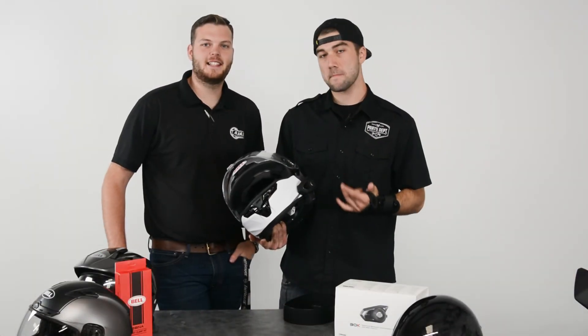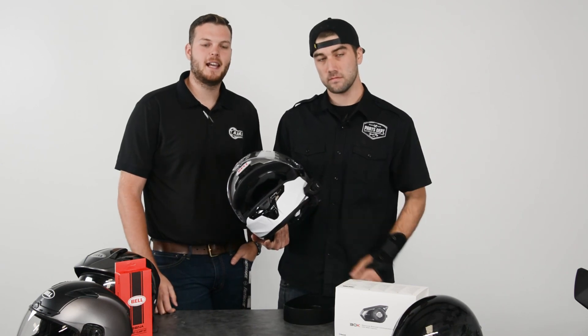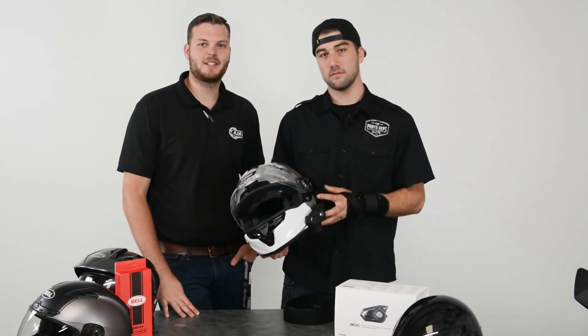If you're interested in getting a Sena for yourself, swing by Ajax Motorsports to talk to the folks in the parts department and we'll get you hooked up. Thanks for watching — we'll see you next time.